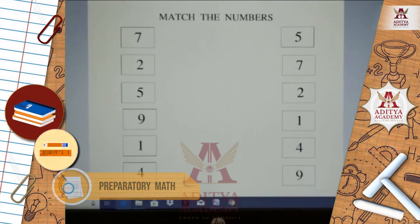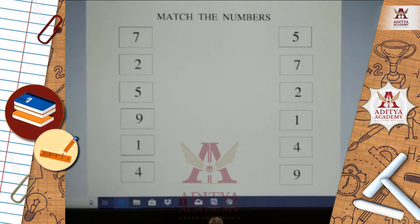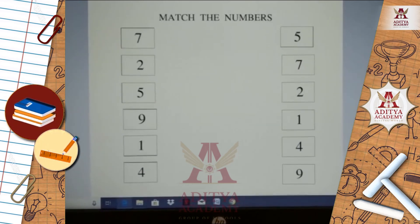Students, I hope you have understood how to complete this worksheet and send it to this group. Thank you, children.